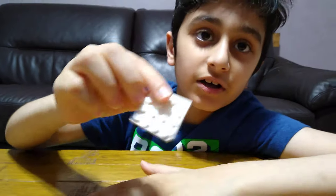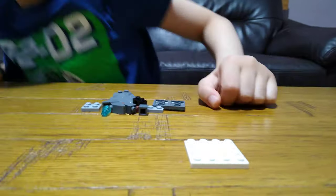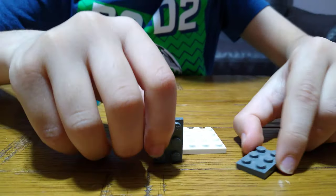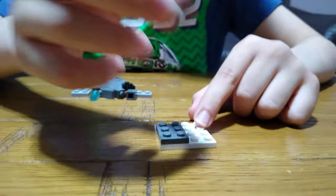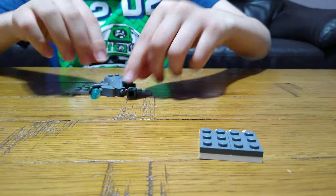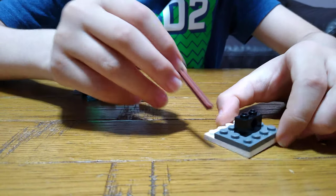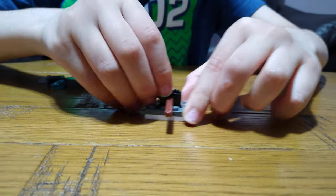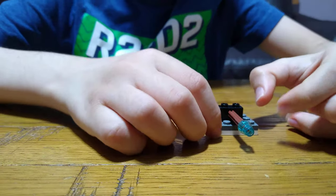So let's start. First, we're going to get this 4x4 flat tile, and then get two of these and put them on like this. And then we're going to get one of these with a hole in it, and then get one of these axles with a stop at the end, put this through there, and then get this blue connector and put it through the axle, and then push it back.